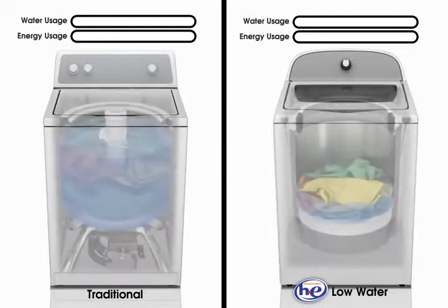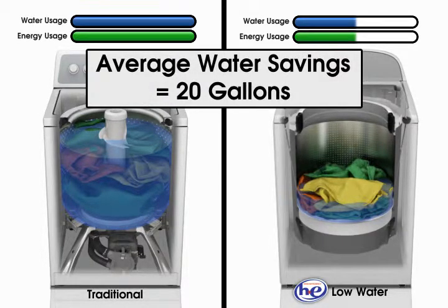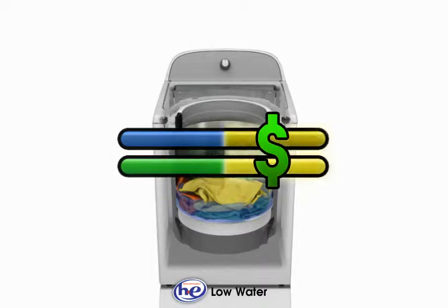High efficiency washers, also called low water washers, save an average of 20 gallons of water with every load of laundry because they draw fewer resources and operate with less water and energy than traditional washers.